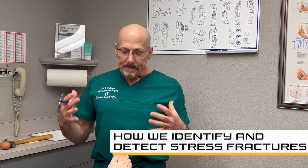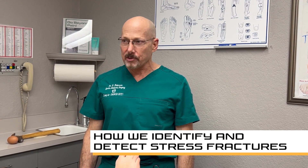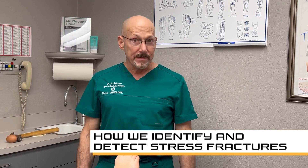Dr. Douglas Robinson, Camel Podiatry. I'm going to talk to you about stress fractures and why you may not see them on an x-ray, and why more advanced imaging will show them.